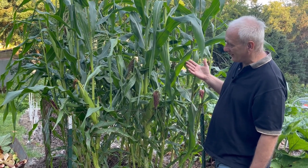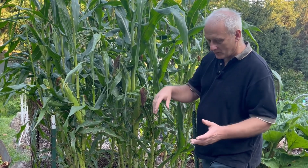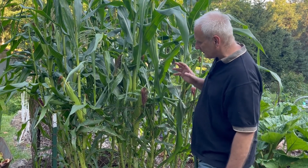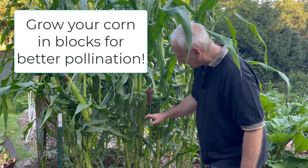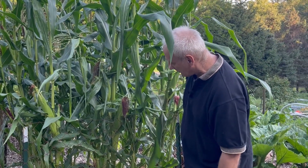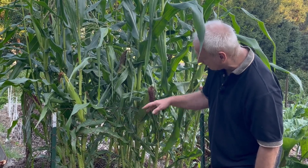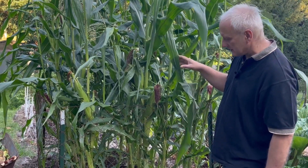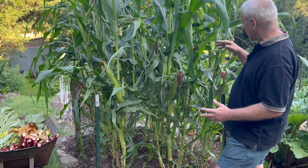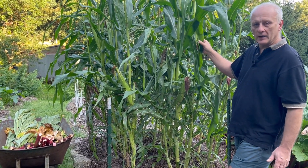I watched a YouTube video this morning where a person had one row of corn, and that is not good for pollination. You want to grow it in blocks like this. I put this fence around it to protect it from animals — cats, and deer when it is small. The deer don't usually bother it when it's large like this. The fence also helps hold everything upright so a big block of corn won't get blown over by the wind.